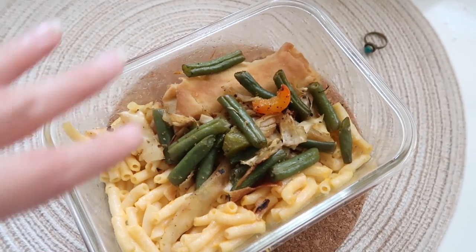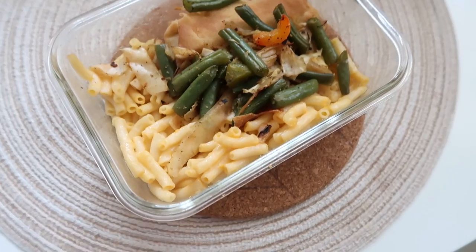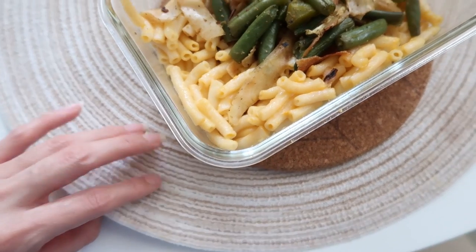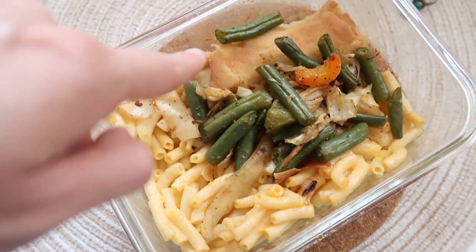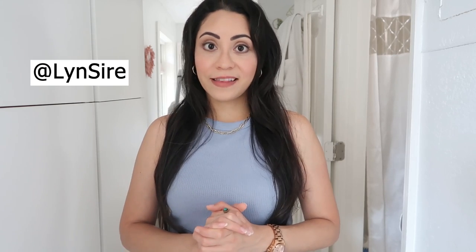This is my lunch for today — I like to heat up my food in glass containers in the mini oven. Here we have mac and cheese, some veggies, and a spring roll filled with veggies — so simple but so good. Thank you so much for making me company today. We got to try the mango recipe, talk about hair care, and share tips and recommendations to take care of our eyesight. Let me know in the comments what you thought or what else you'd like to see. You can follow me everywhere with the same name Lynn Sire. If you liked this video, don't forget to give it a like — I'll see you next time, kisses, bye!